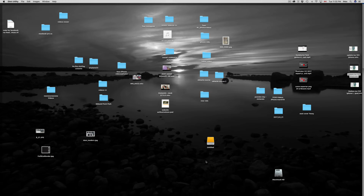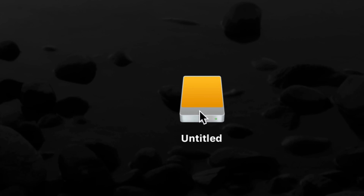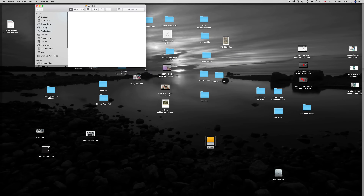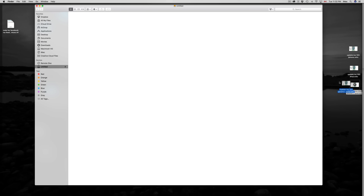Once it's done you're pretty much done. You can open it up — right now it shows as 'Untitled.' If I double-click on it I can just drag and drop any of my files here and I have my copy. That's how you use an external hard drive — really quick and easy.